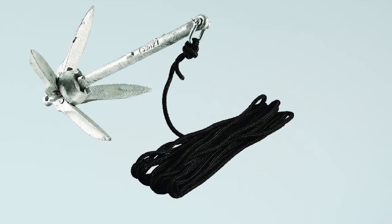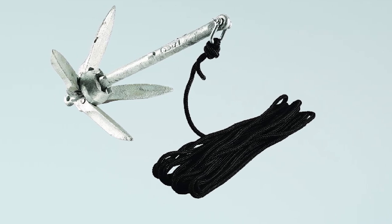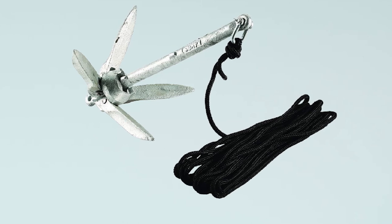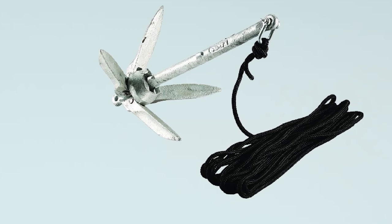Still, the anchor holds the kayak well when there's little to no current. I also tested it by connecting the anchor to two jet skis, and was surprised that this relatively compact and lightweight anchor can hold these watercraft down even in slightly rougher waters.